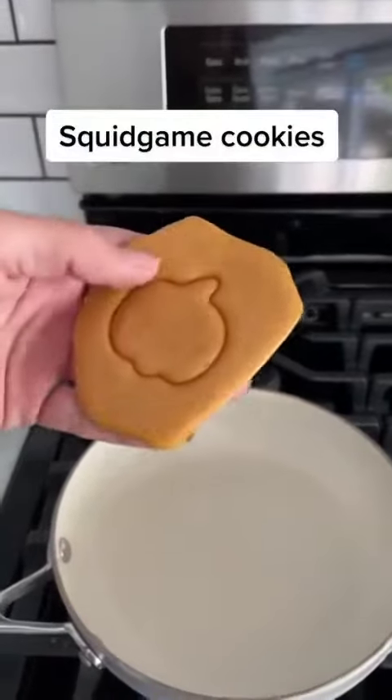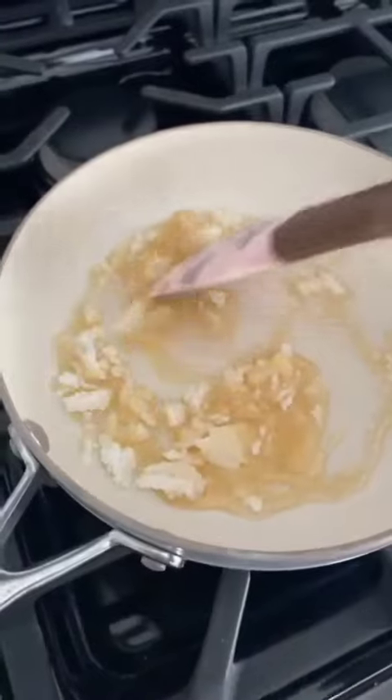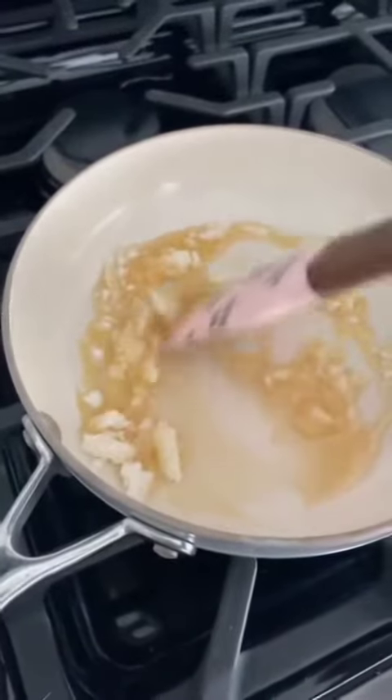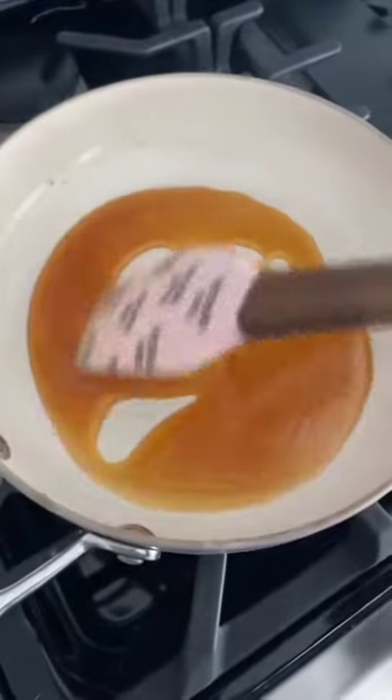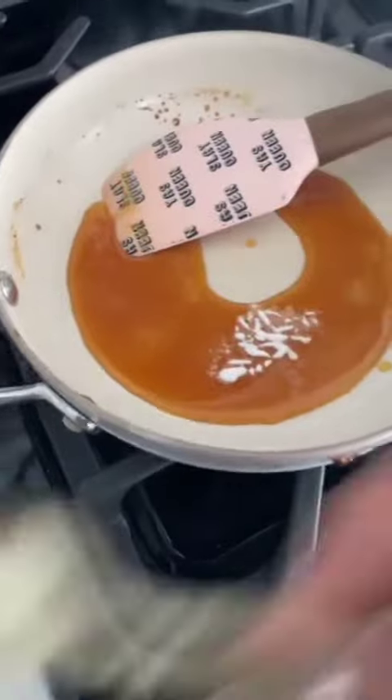Let's make Squid Game cookies. First, you're going to melt your sugar on medium heat. Keep mixing it while it melts, and once it's fully liquified, turn your heat to low. Add the smallest bit of baking soda and mix it.